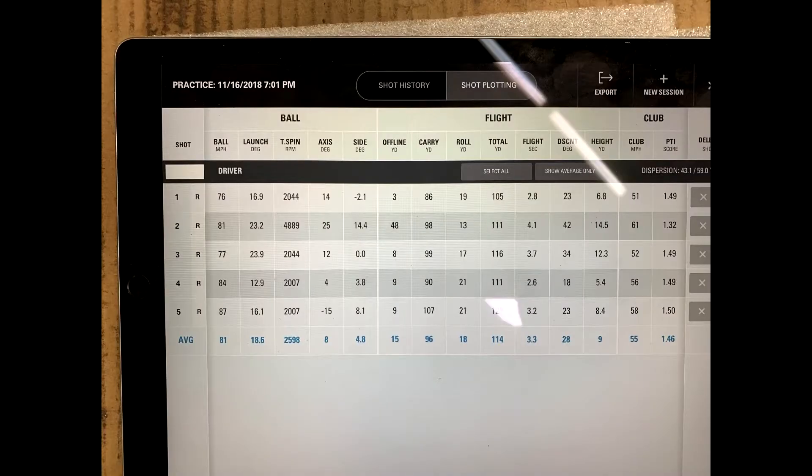And these are Ella's numbers. You can see she's got a 55 mile per hour club head speed with her driver, averaged over five shots, and an 81 mile per hour ball speed. These are our baselines, and now we're going to start the SuperSpeed training.